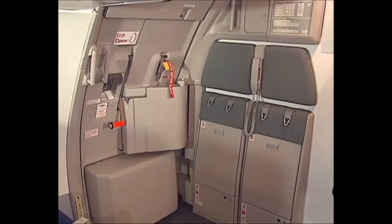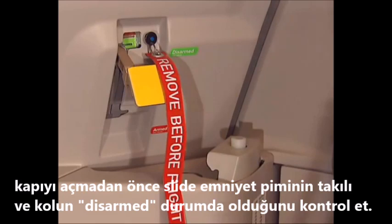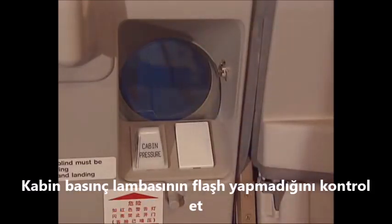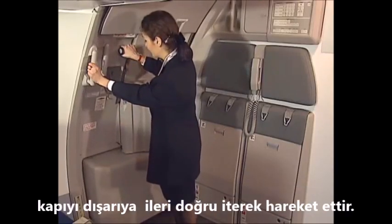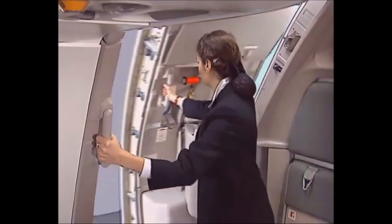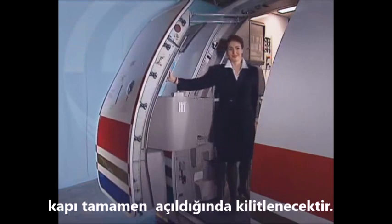Before normal door opening, check that the arming lever is in the disarmed position. Check that the cabin pressure indicator is not flashing. Hold the assist handle on the door frame. Lift the door control handle fully up. Push the door outward. Move the door forward by using the door assist handle. The door locks when it is in fully open position.